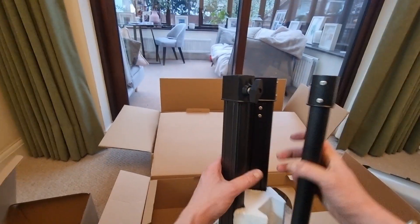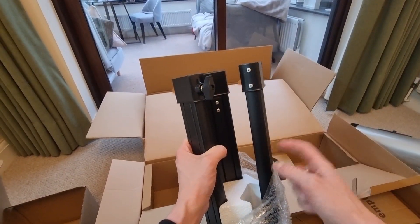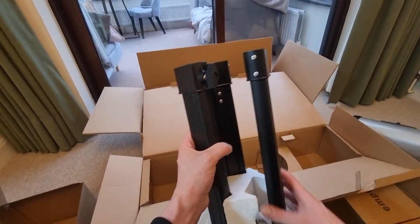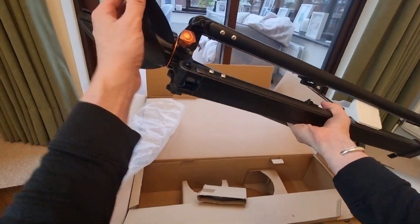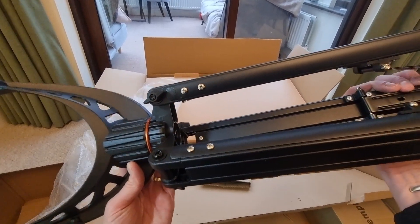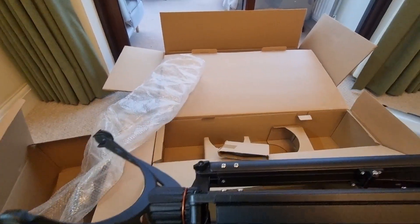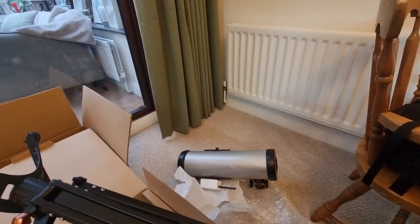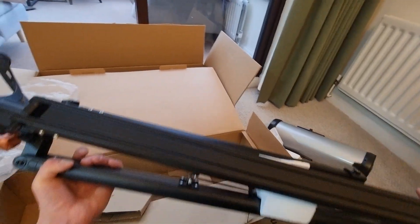On to the tripod itself — this looks really sturdy. It's not very heavy, and the legs are hollow, which keeps the weight down. Pulling the cover off reveals that lovely Celestron orangey gold rose gold finish, which looks absolutely amazing. There's also the ability to adjust the tripod height. That's pretty much everything — it's all very well packaged, you get a lot included, and I just cannot wait to get started.